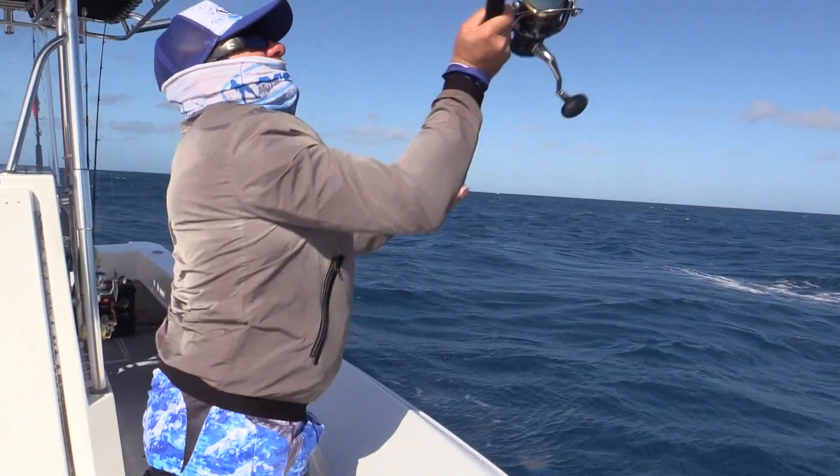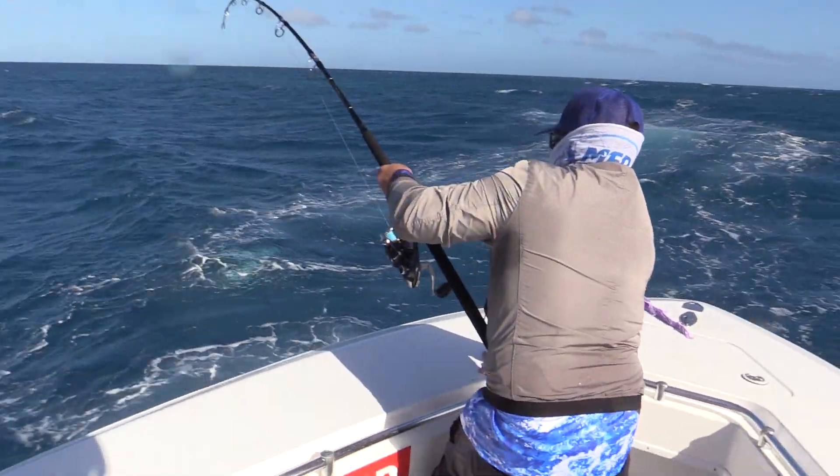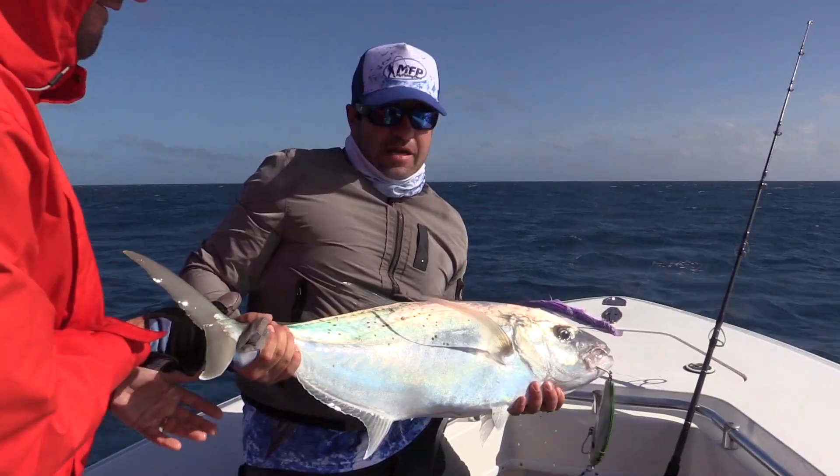Lure-wise, I nearly always favour big poppers up there in the Coral Sea, but this time I was using, because we didn't do as much of that big casting as we often do, I was using a Riptide 200 sinking stick bait. I got a couple of Trevally on it, some Barracuda and a few other hits. It worked really well — good lure. I'd use it again if I was using a stick bait.